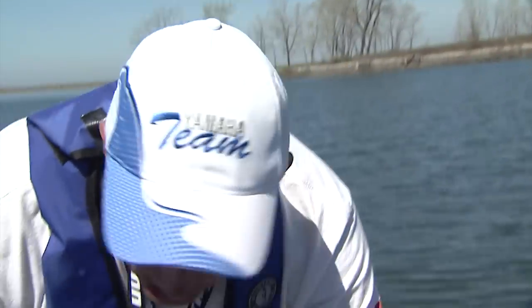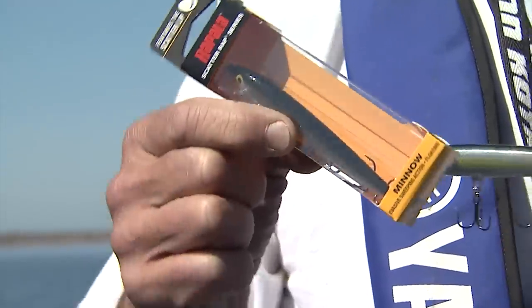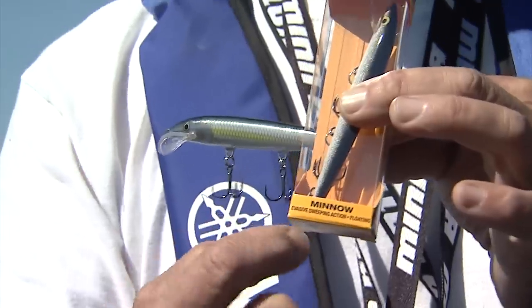Now when it comes to these new Rapala Scatter Wraps, the crank works great — it has a much wider action and it goes down to about seven, eight feet. What I'm holding up right here is the Scatter Wrap Minnow. This is what it looks like when it comes out of the box, and you can see that if you read the bottom it says 'minnow,' so that's where you know which model it is.